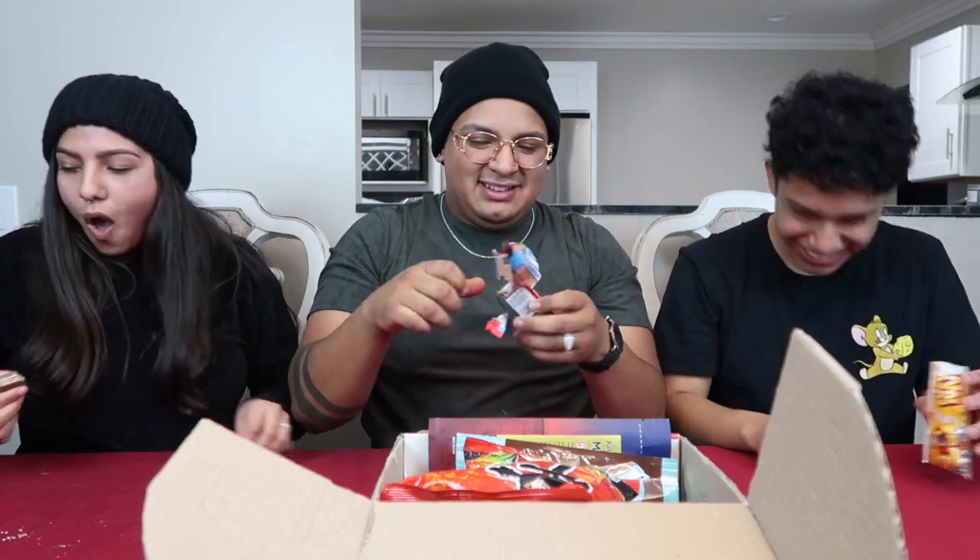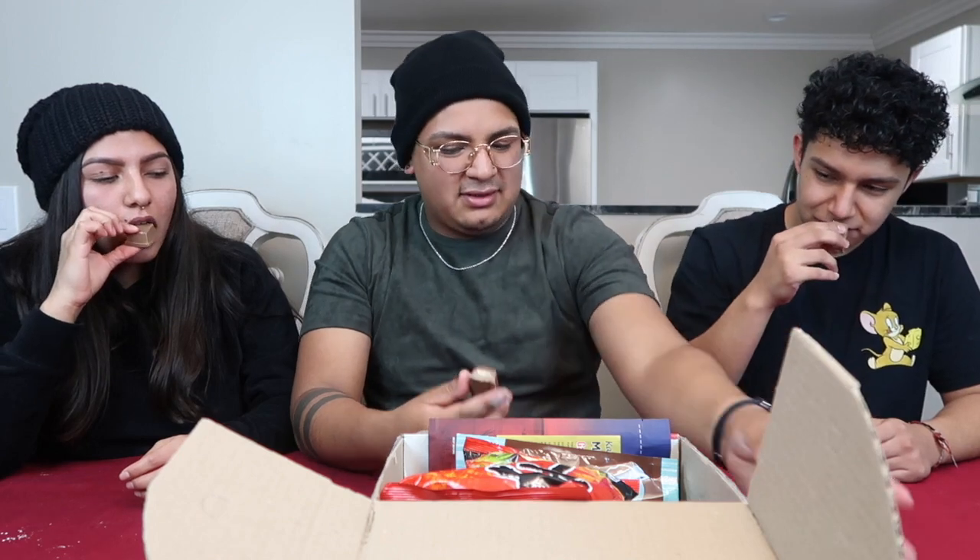Dang, this is thick! It smells good — yeah, it's pretty good. This is good, it tastes like a Twix. No, it tastes like a cake. This is way better than a Twix — this is amazing! 10 out of 10, would buy it. Actually that was a little too much chocolate — it tastes like too much chocolate.